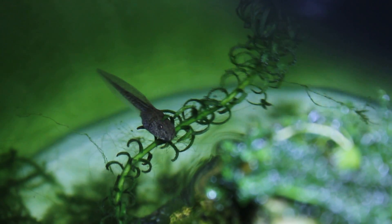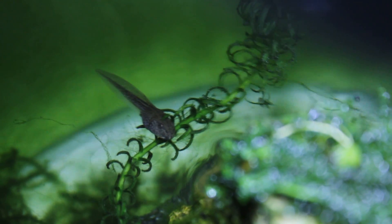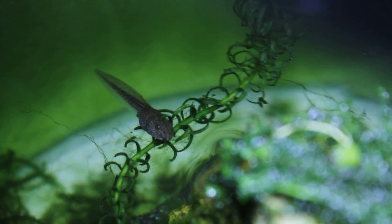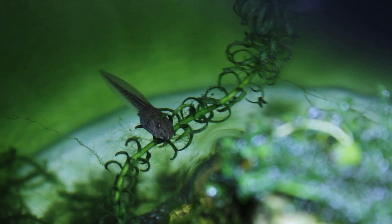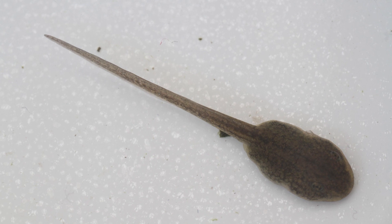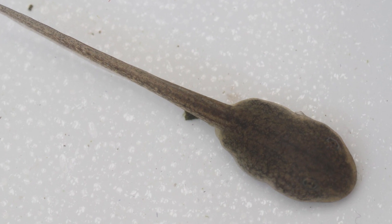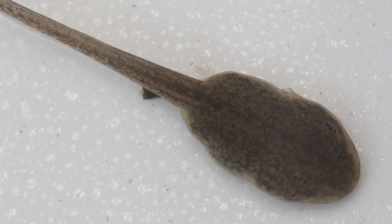Over the next couple of weeks the tadpoles altered in shape a little. It becomes quite apparent when you look directly down on them and you can start to see the structure of a frog — a very basic outline but it's certainly there. Another thing that became clearer was where the legs would eventually form, and you can see what I like to call little nubbins where both the back and front legs will eventually be.